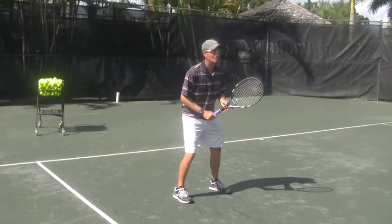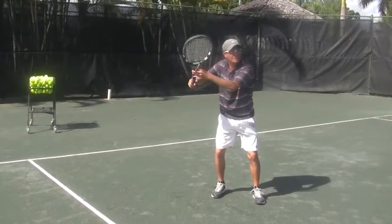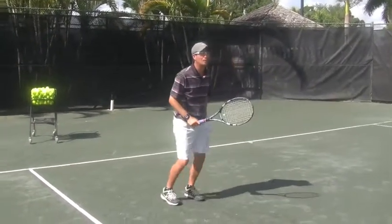The disguised part of the drop shot is that you look like you're going to hit a regular forehand, but in the middle you change your grip and then you slide underneath the ball like a mini forehand slice.